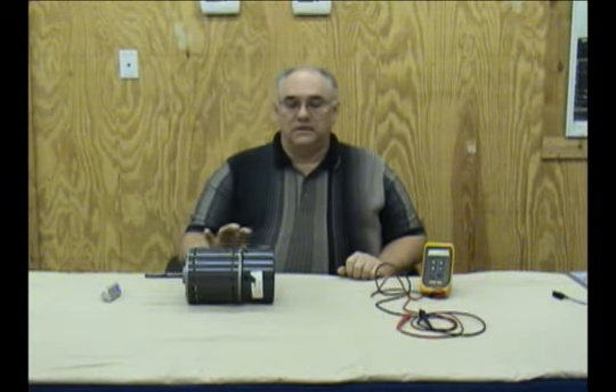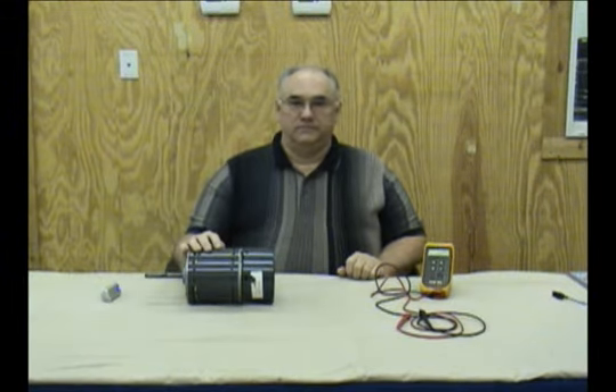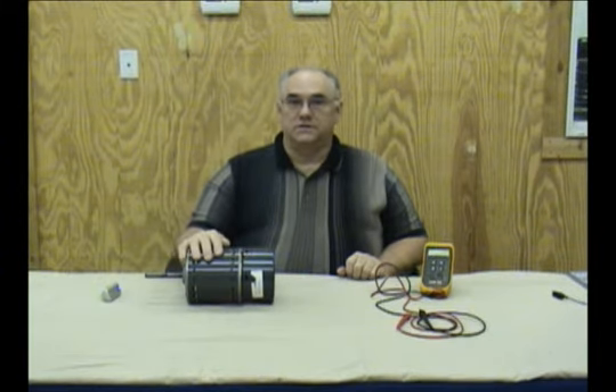One of the things you'll find when working with ECM motors is that equipment manufacturers will often allow you to buy a module — a replacement module — separately from the winding section. The modules are generally much less expensive than the entire motor. So if you've determined there's absolutely nothing wrong with the winding section, do yourself and your customer a favor and see if it's available separately.